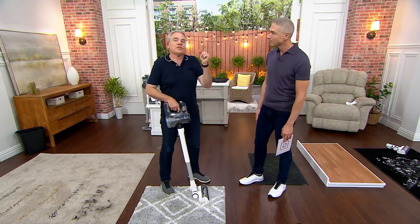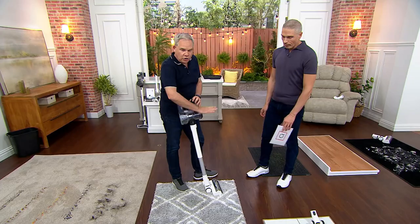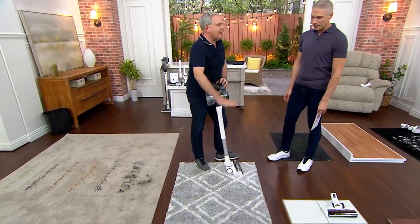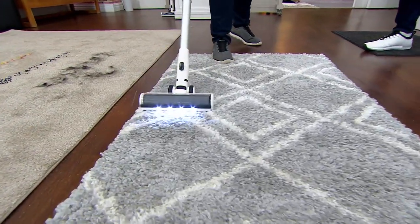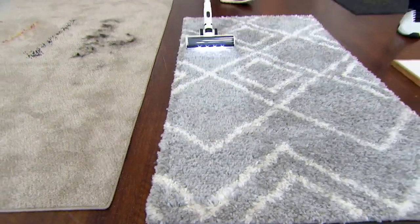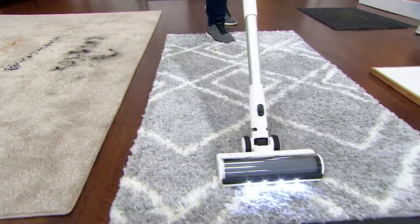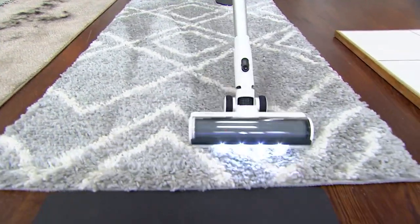We can't keep them in stock, so we said let's bring the vacuum. They call it a stick vacuum, but you will never see a stick vacuum act like this. That's why I'm going to start on shag carpet. A typical stick vac cannot be used on shag carpet. It's a power head with LED lights. You're not seeing any dirt in this carpet — I have no dirt in the dust cup right now. Just a couple passes, you see it grooming the carpet.